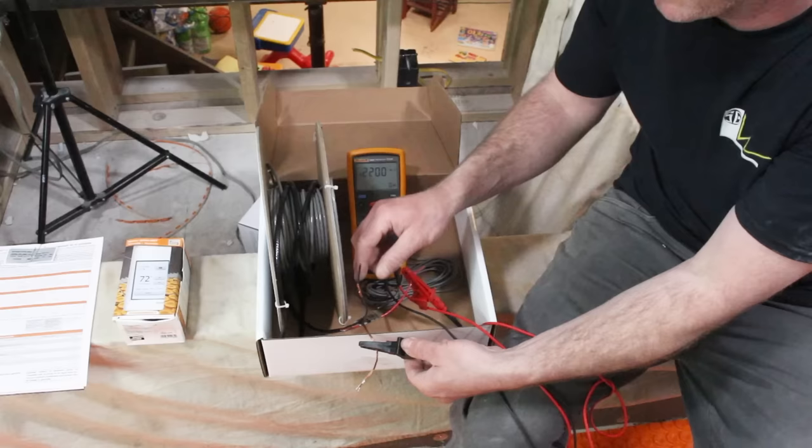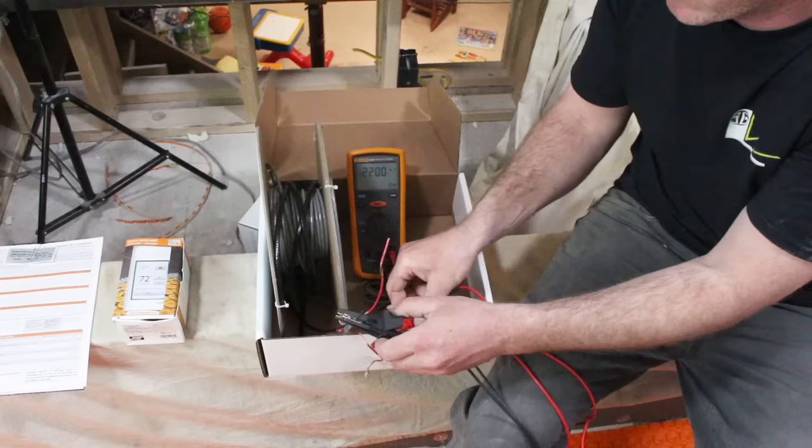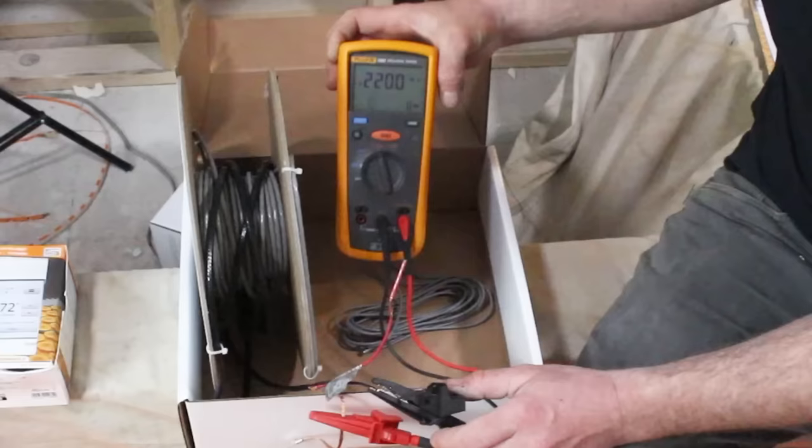We also test the black lead versus the ground — just to test both sides and make sure there's no possibility of a short. We got 2200 megaohms again. That means the cable was good, which is what you'll most likely find when you purchase it. That completes our testing of the heating cable itself.